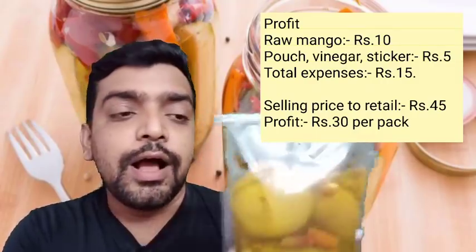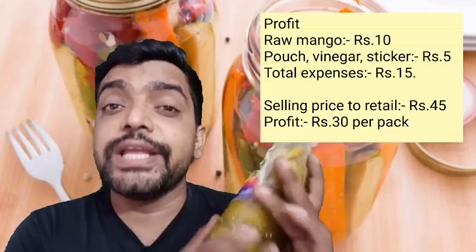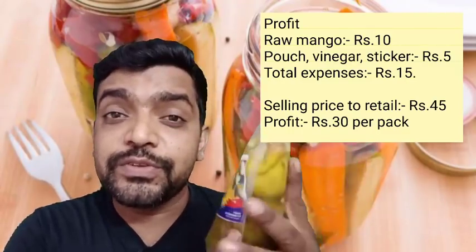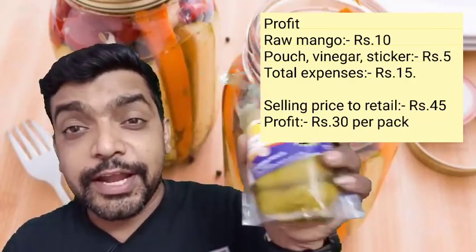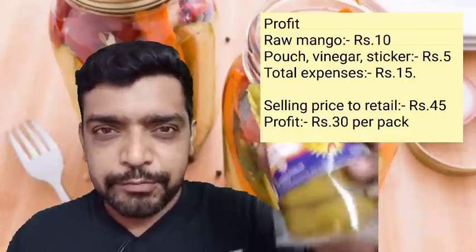So here are the vinegar, the packages, and these small stickers. Everything you pay is only 15 rupees total. So for 15 rupees — 5 rupees here, 10 rupees there — overall it is ready. The total cost is 15 rupees.